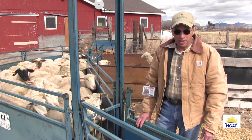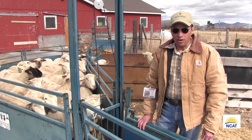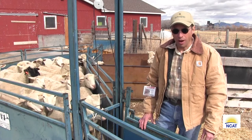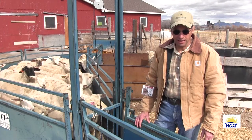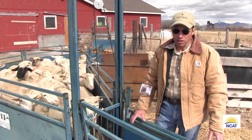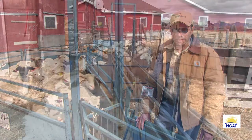One of the things we also want to show today is how easy it is to FAMACHA score your animals — your sheep or your goats — using the cover, push, pull, and pop system. It doesn't take any time at all. We're going to do 200 ewes here today and we should be done and out of here in less than two hours. Ready? Here we go.